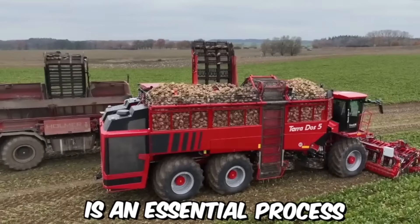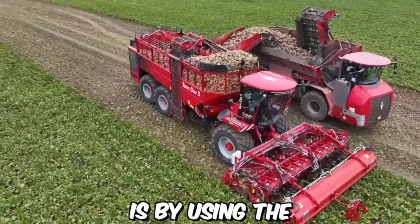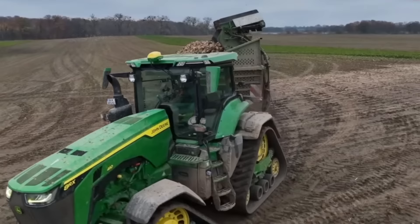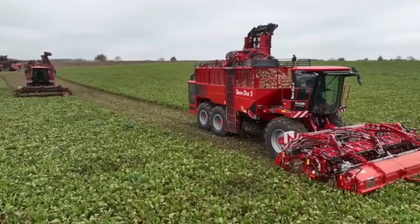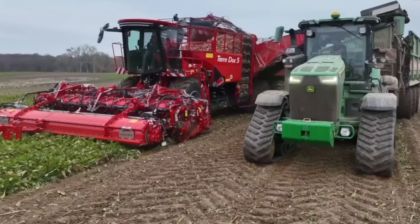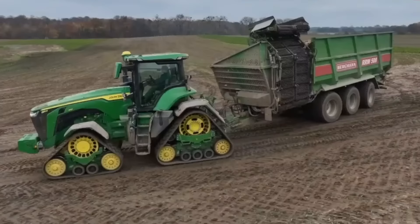Large-scale beet harvesting is an essential process in modern agriculture, and one of the most efficient ways to do it is by using the Holmer Terra Dose 5 beet harvester. To further increase efficiency and productivity, the Holmer Terra Dose 5 is often paired with the new John Deere 8 Rx tractor. Together, these machines provide an unbeatable combination of speed, efficiency, and reliability, making them an ideal choice for large-scale beet harvesting operations.